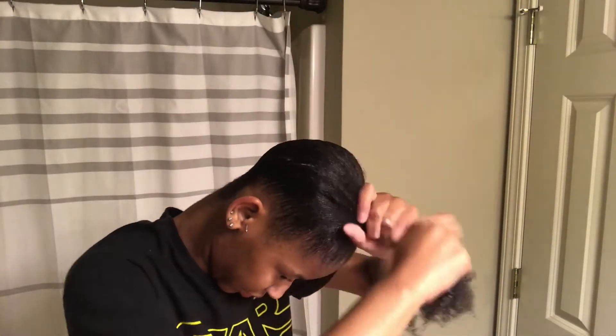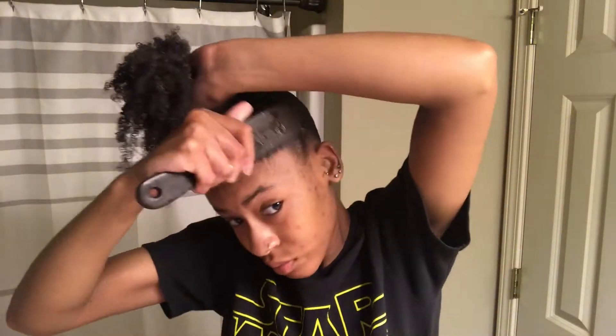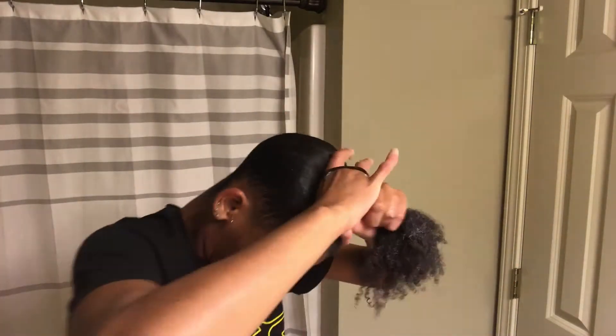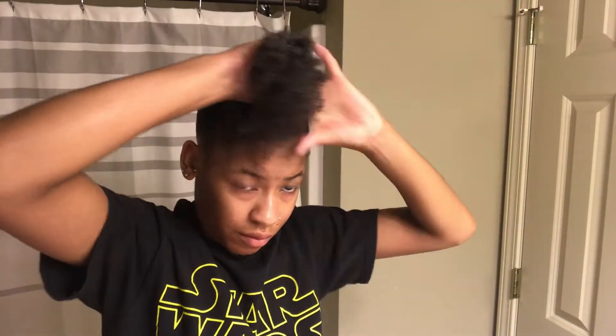I'm putting more gel around my edges just to make sure the front of my hair is really sleek — I feel like that's the most important part. I'm just going to make sure it's all sleek and nice, and then we're going to take a hair tie and wrap it around the ponytail about three times.